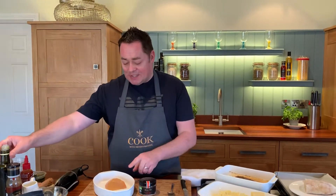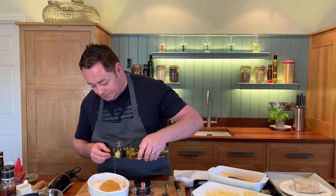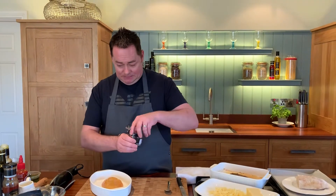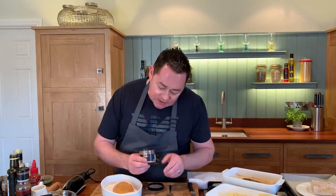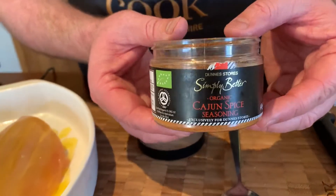We're going to drizzle the chicken — there's no skin, no bone in this. It's a fillet of chicken with some rapeseed oil, and then we're going to put the Cajun spice onto this. So the Cajun spice goes on here. This is Simply Better Cajun spice — it's made from Oco. They're two gentlemen, Michael and Paul.